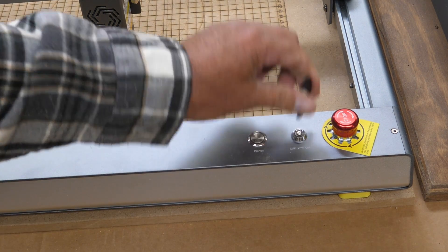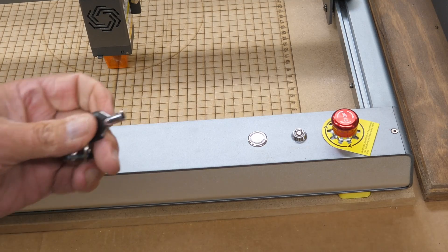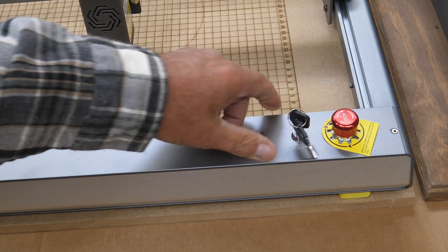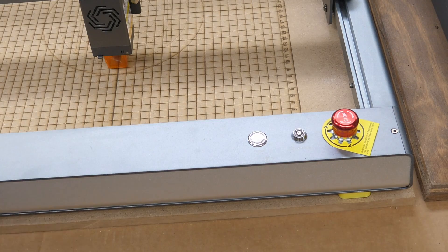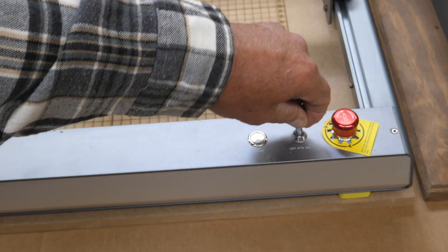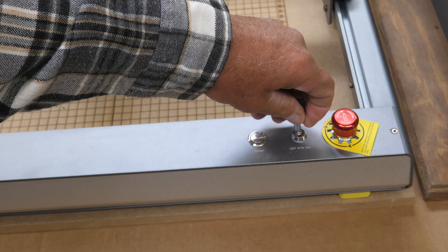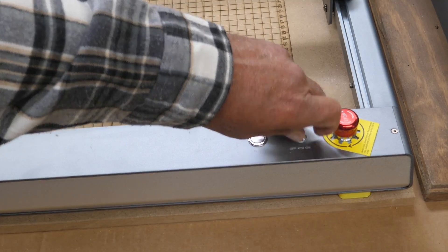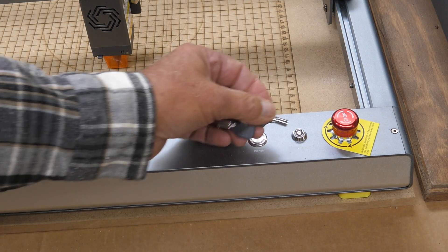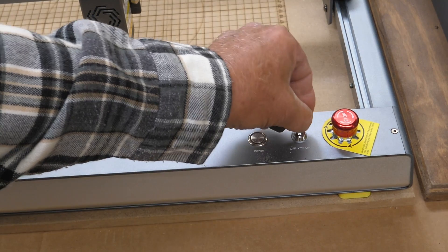Another thing I really like on here is this key lock. I don't have any little kids around, but you can lock it and take the key out - they can't use it, can't turn it on. And if you don't have kids around, you can put your key in, turn it on, take the key out, and go put it away somewhere so you can forget where you put it. Which is why I'm kind of leaving that in there for right now, because I'll forget where I put it.